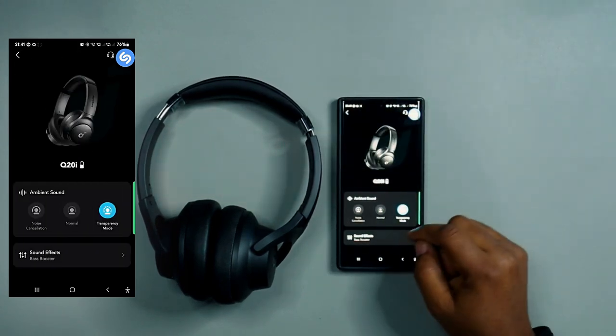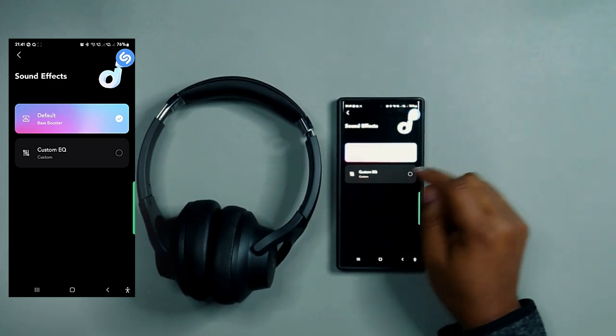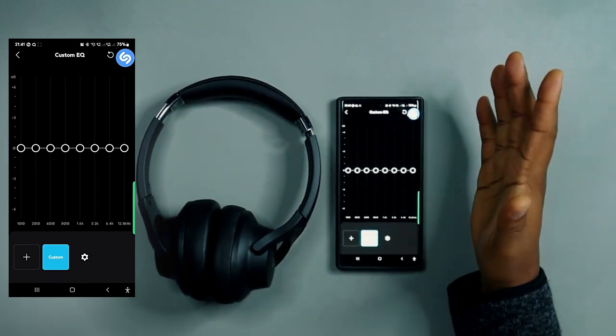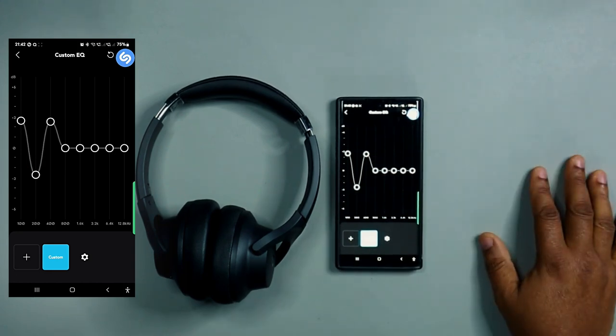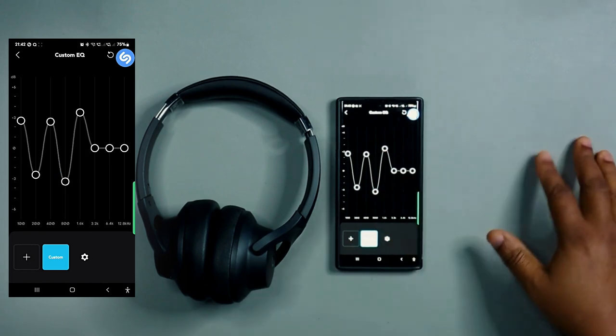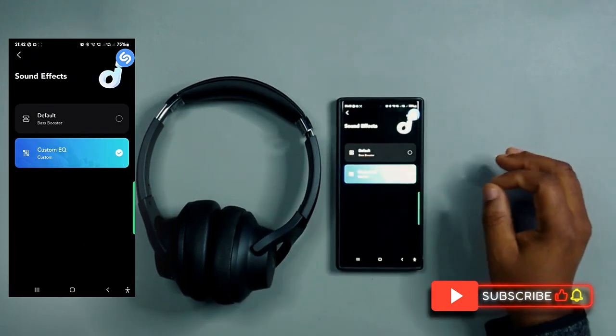Under sound effects, there are just two options: the default bass booster and custom EQ. Most people will go to the custom EQ — if you know your preferred EQ settings for audio devices you can dial them in. If not, just play around until you find the sound you like.